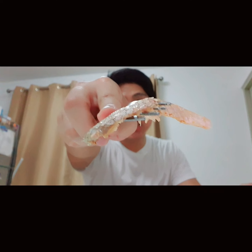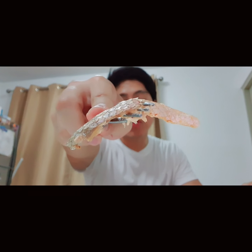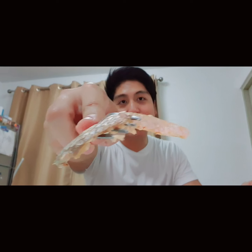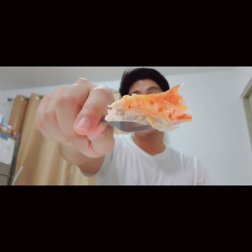I want you to take a close look at the salmon skin — focus on that. That is the stuff of champions. This increases brain power, has all the healthy fats, this is what's gonna get you jacked and juicy. This is the key to everything — the salmon skin. We're gonna have that with some hot sauce.